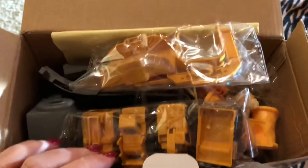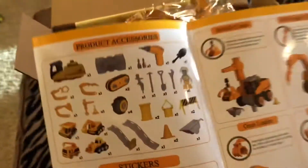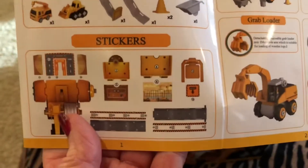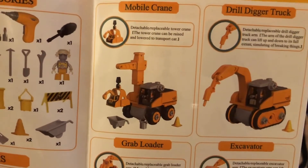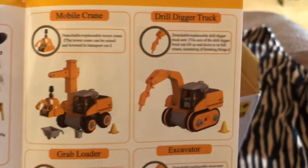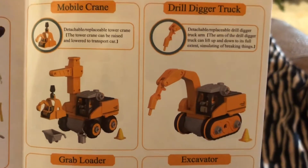Look at all these goodies inside — it is packed full! It says truck operating instructions, do-it-yourself assembly toys, and this is the engineering scene. It shows you what all is in here — all those product accessories, all kinds of stuff. You've got stickers that you can put on the different items, and then you can make a mobile crane. It has a detachable replaceable tower crane. The tower crane can be raised and lowered to transport a car. There's a little car in there, a little track hoe, and then it has a drill digger truck.